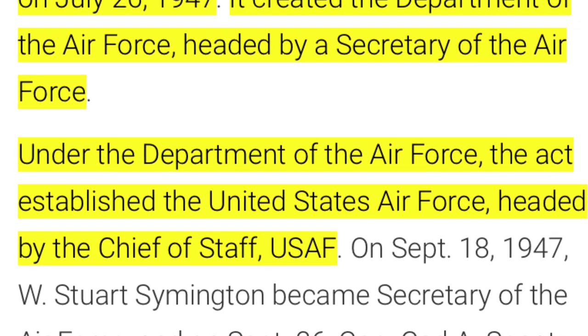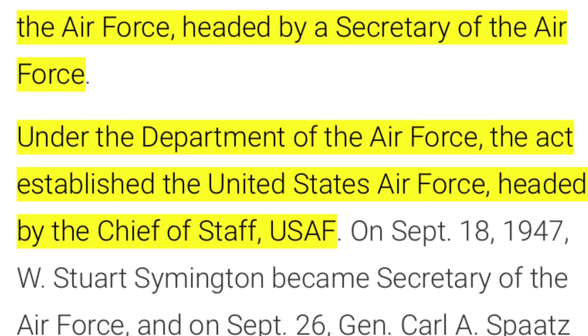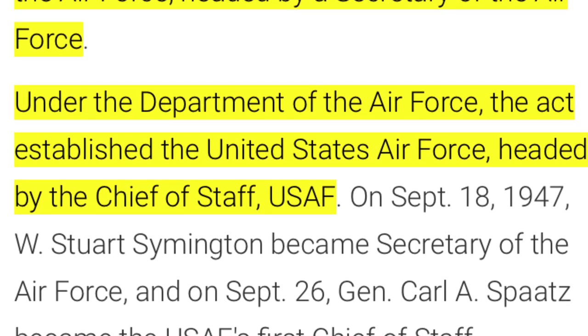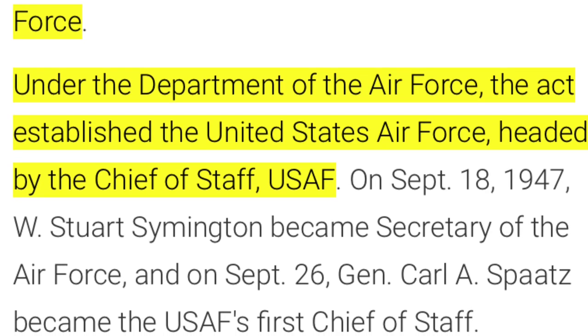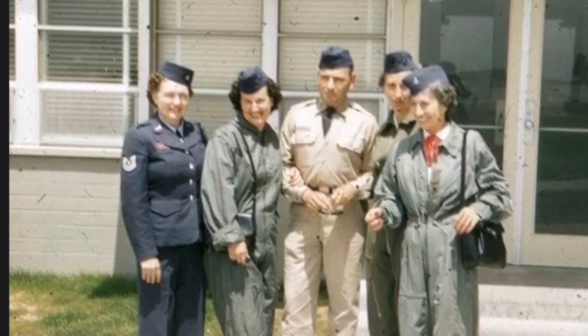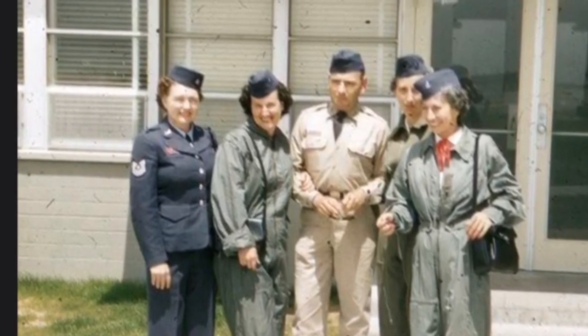The U.S. had this new branch of the military, and of course it had unique needs. If you're an infantryman in the Army, you can run around with 40, 70 pounds of equipment, whatever they saddle you with. But if you're a pilot, that's a different story. Weight really, really matters.